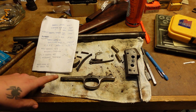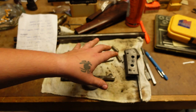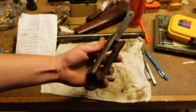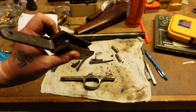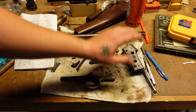Here we are on part two of the Apex Rolling Block Carbine Project. In the last video we left off after getting it all disassembled and pulled apart. The receiver has been through the ultrasonic cleaner and it actually turned out okay. It still looks bad, but it doesn't look super terrible.